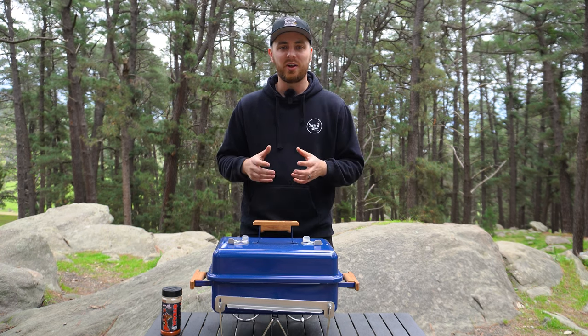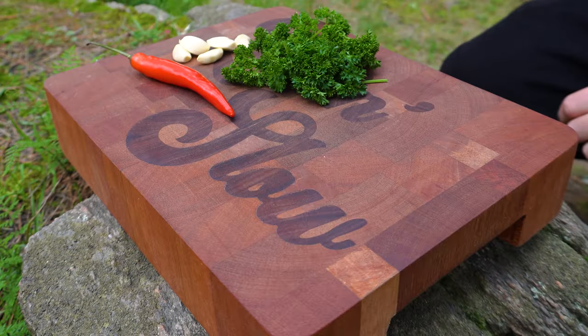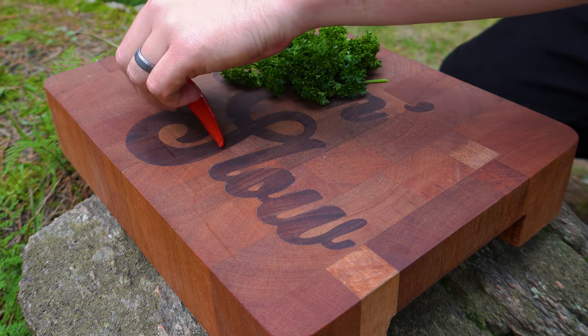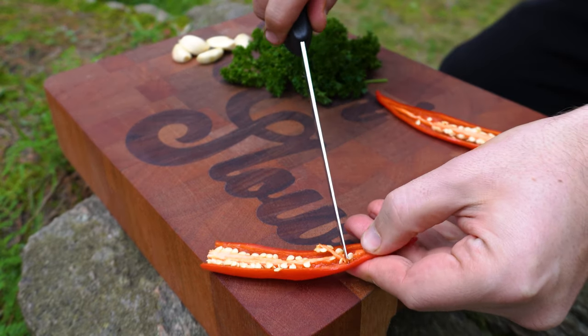We're going to let our steak go now. While that's happening we're going to make a quick and easy chimichurri to go with it. We've got five cloves of garlic, one red chili, and about half a cup of parsley. We want to just start by chopping all of this up nice and fine — you want to deseed your chili first.